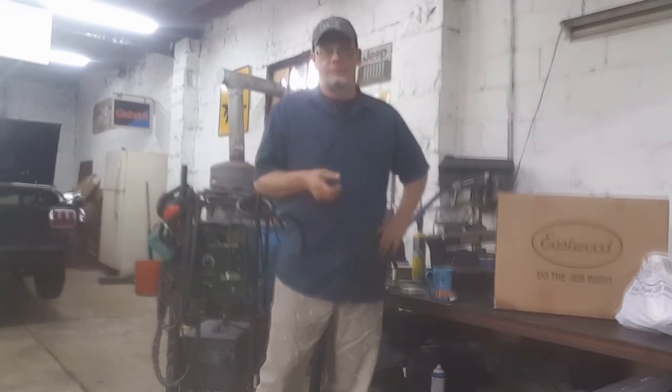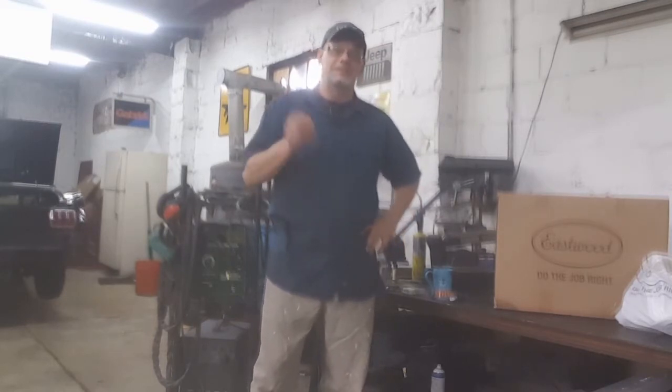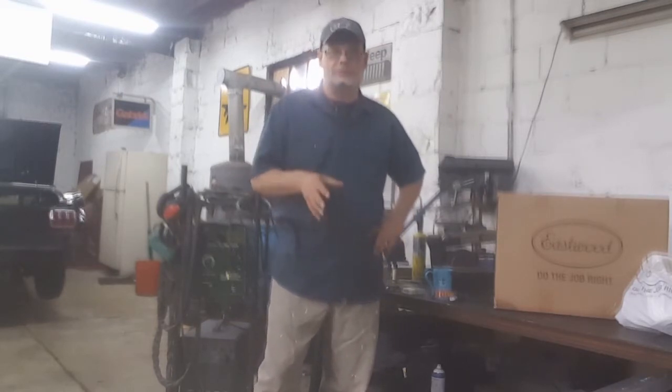I have a Snap-on MM350 XL. It's the big boy — 480 pounds. It'll weld a battleship. I absolutely love it. But it's not really made for small metal, for sheet metal.